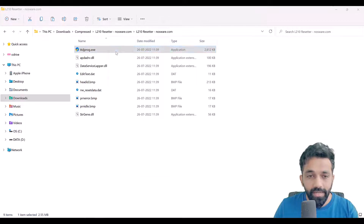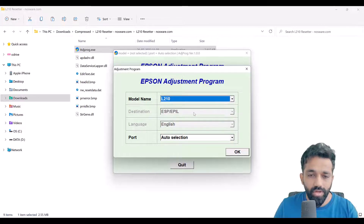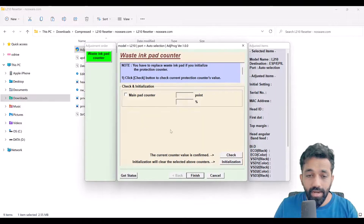Double-click on the tool, then select the model you want to reset. In my case I'll select L210. Click OK, and in the adjustment mode select 'Waste Inkpad Counter'. Click OK, and here you'll see 'Main Pad Counter'. Click 'Check' and then click 'Initialization'.